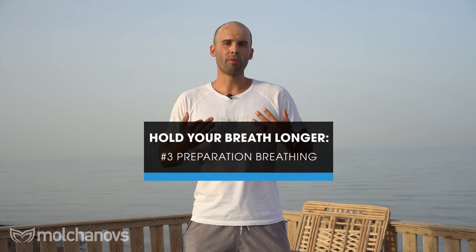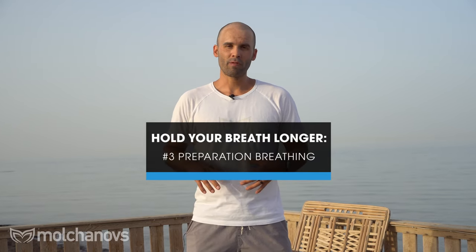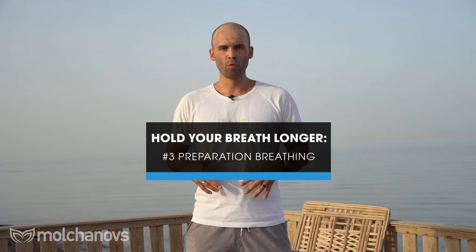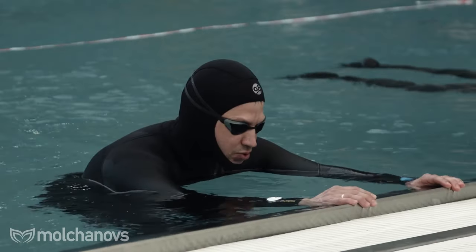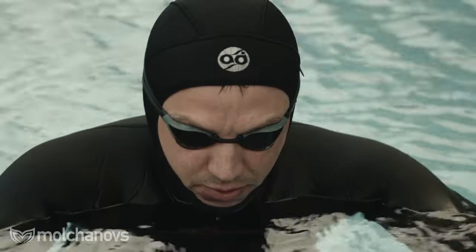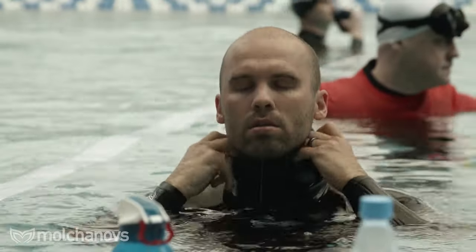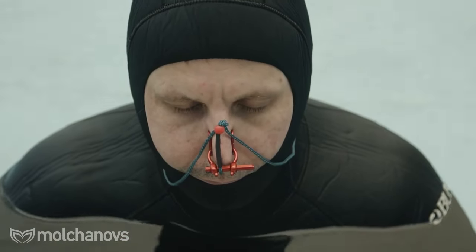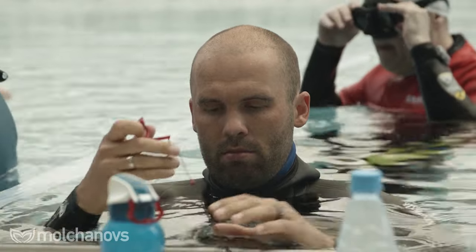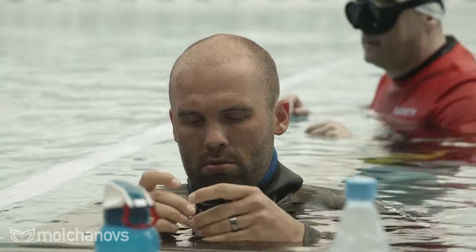Number three is proper breathing before the breath hold. Preparational breathing is one of the key elements to improve your breath hold, make it more enjoyable, longer, and safer. This phase — everything you do before the breath hold — is super critical. It can boost performance up to two times or more; it's not just 10% or 20% if you prepare properly.